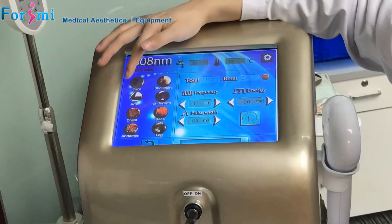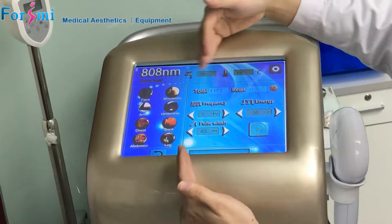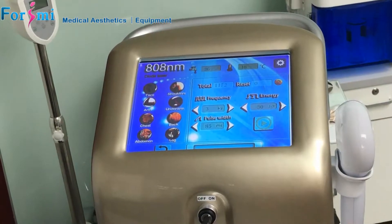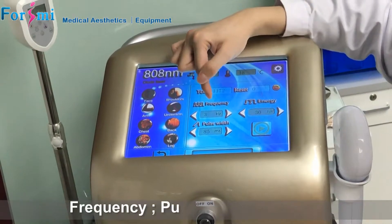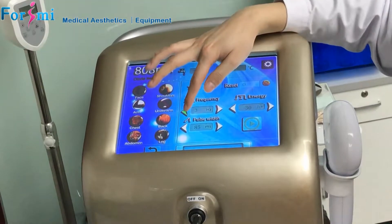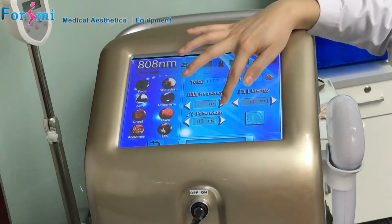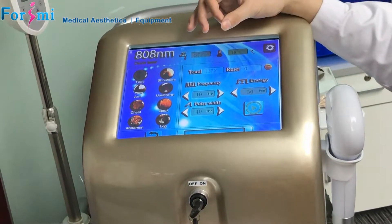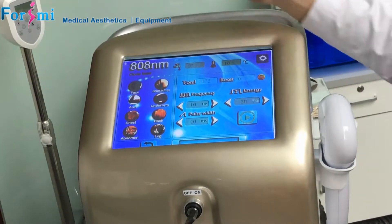We choose the arm and the settings will be auto-set. These are the suggested settings on the right side and we can use this setting to do the treatment directly. There are three different parameters: frequency, pulse-width, and energy. The frequency means how many shots per second — you can set from 1 to 10 hertz, meaning it will output one shot or up to 10 shots per second. You can adjust according to your movement speed.